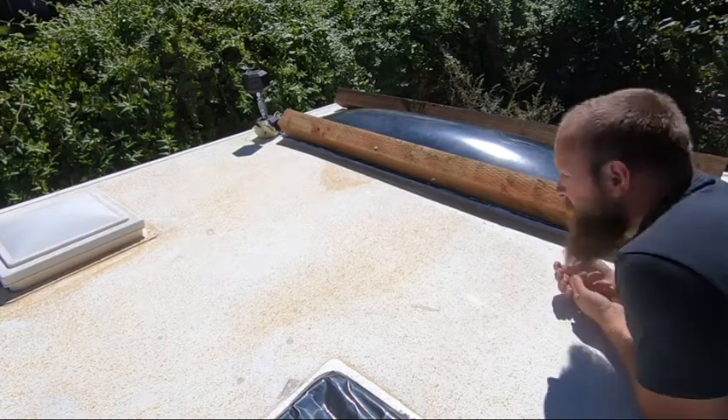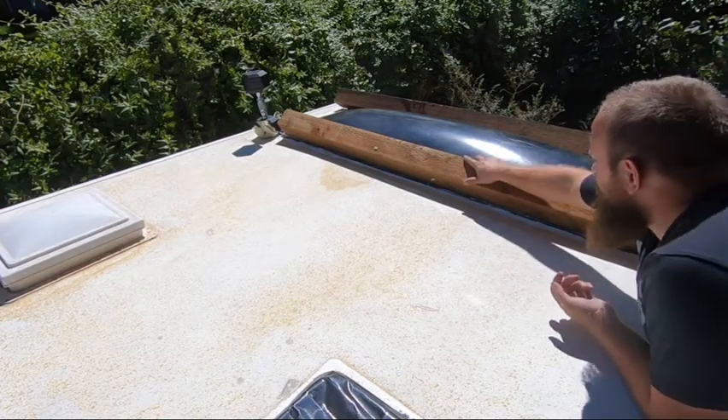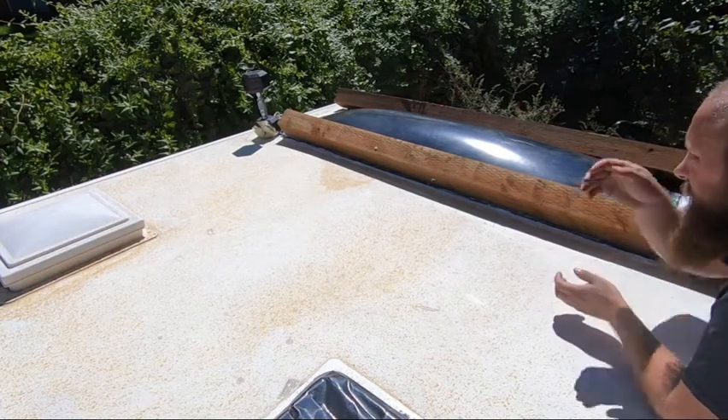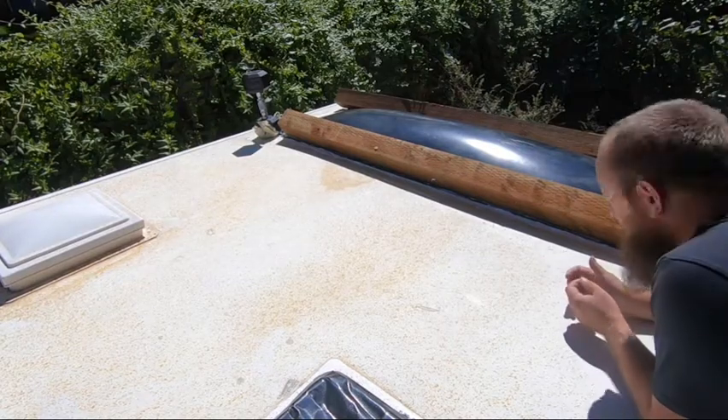Other than the fact that I'm short and I can't reach up in the middle, I think we're going to be okay. Not the prettiest job, but I think there's enough silicone on that to seal it off.